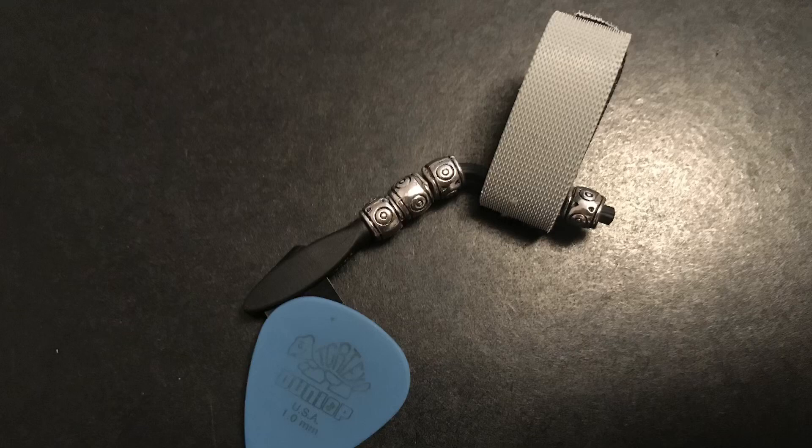The Pick Slinger I have right now is called the Tux Bling. It's definitely my style — the gray and the black and the little bling design. You can see it definitely looks like it belongs on stage. The other Pick Slinger I have is the Family one.